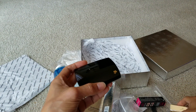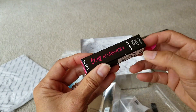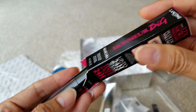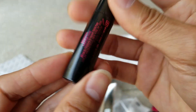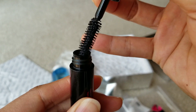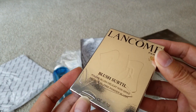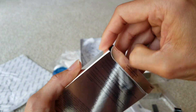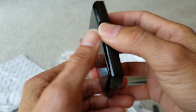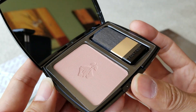Then this one looks like — yeah, it's a mascara. So this is another blush; let me check it out real quick. It might be the same — I'm not sure if it's the same color. I should have compared it, but yeah, it looks kind of the same, with the brush and everything.